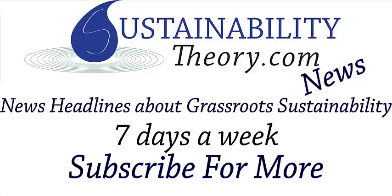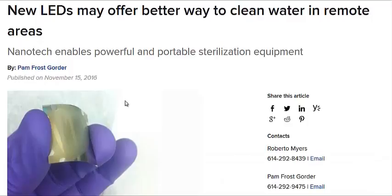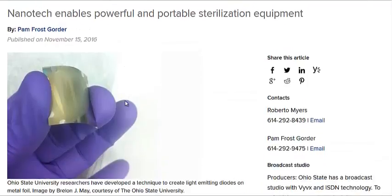Hello, Carl here with Sustainability Theory News. We're over at the website for The Ohio State University and they have a study on a new type of LED that emits a type of deep UV rays.